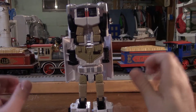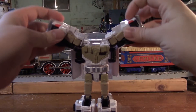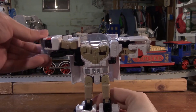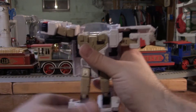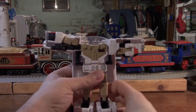Now that he's standing up, we want to take the forward panels of his car mode and split them apart, bringing his arms down. We want to take the arms and rotate them down. Do the same thing on the other side once we get this panel up and out of the way. He's a little loose in the hips, so he's hard to position.